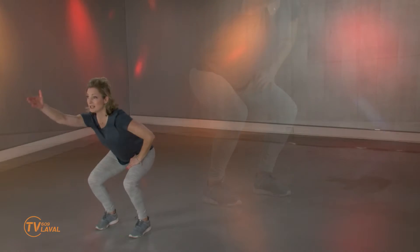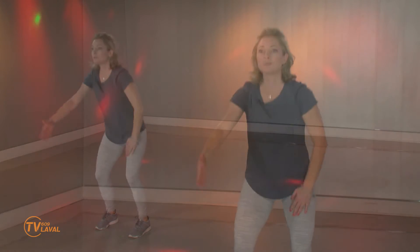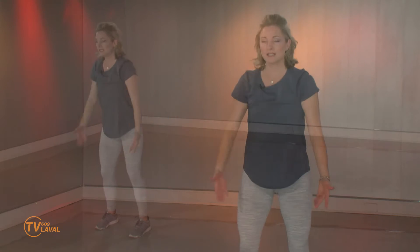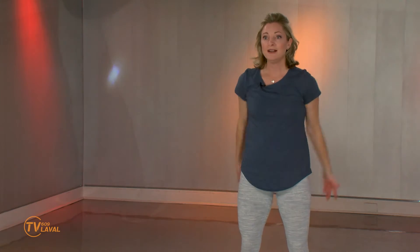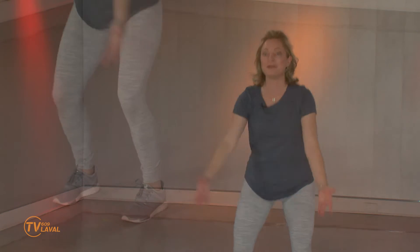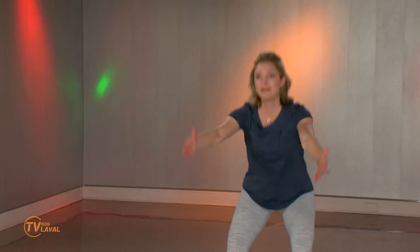C'est un squat. Ce que je suis en train de faire de différent, c'est que je joue avec les mouvements de bras. Juste pour vraiment toujours vous prendre par surprise, vous rappeler que c'est le fun quand on change des petits détails dans notre entraînement parce que ça nous garde alerte, ça nous permet d'être toujours à l'extérieur de cette zone de confort. Et c'est amusant. Vraiment. Trouvez-vous?